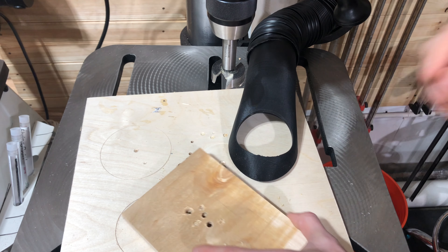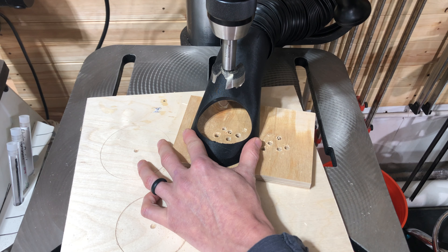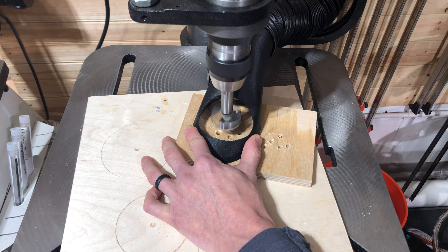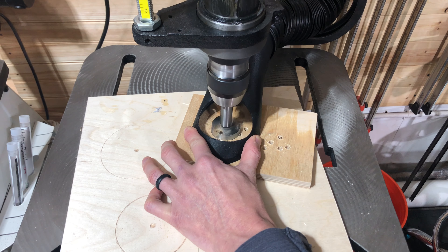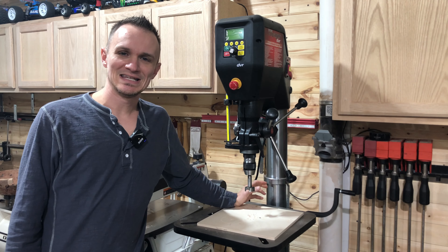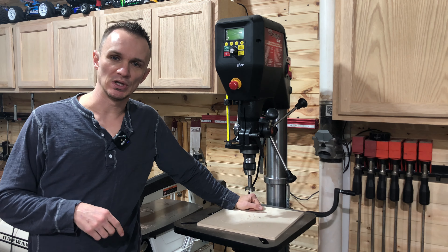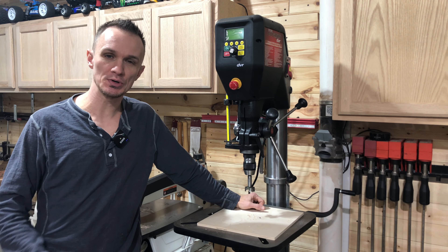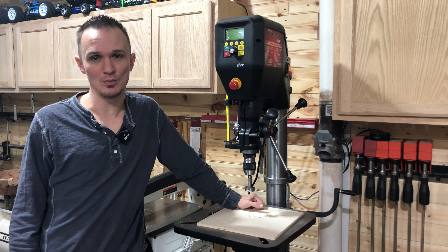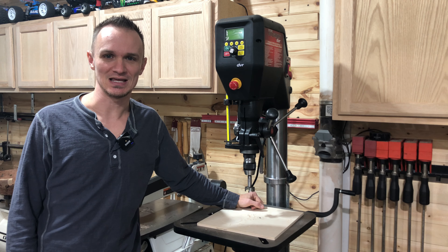Let's do that one more time. Thanks, guys.